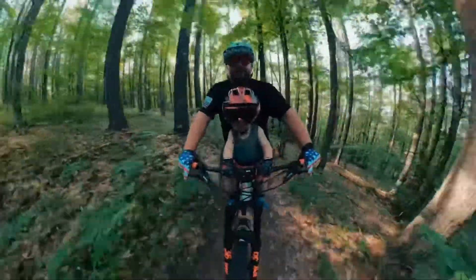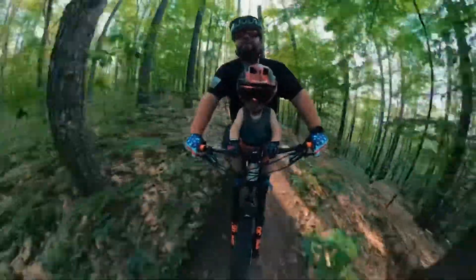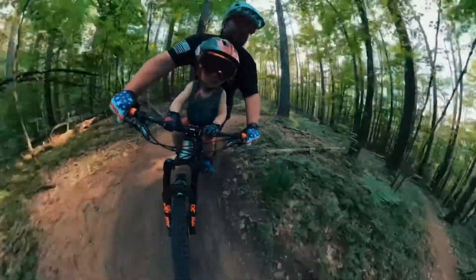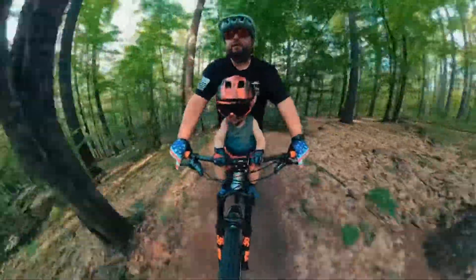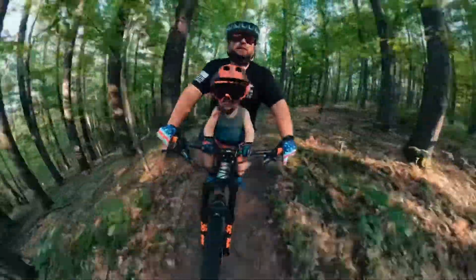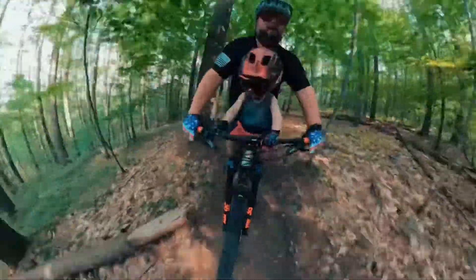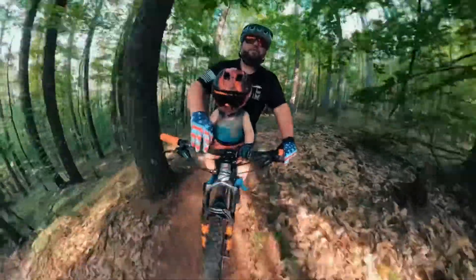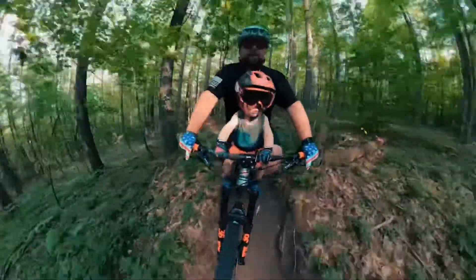Here we go. Big turn up here. Hold on. Lots of braking bumps. It is dry and dusty. Hold on. Hold on tight. Make sure your thumb is wrapped around. There you go — that's key. Gotta have the thumb wrap.